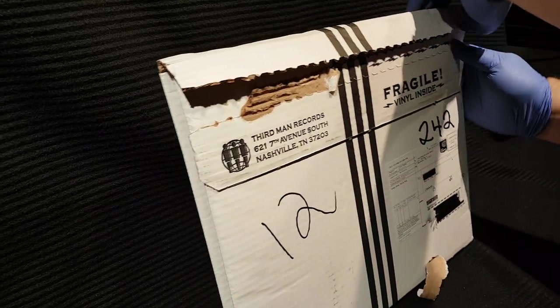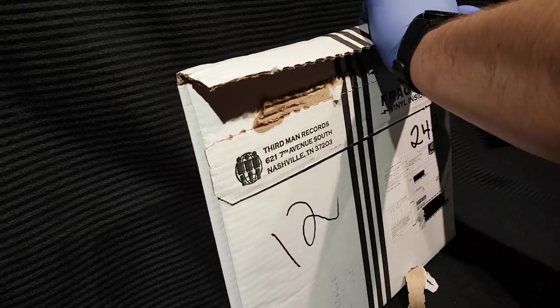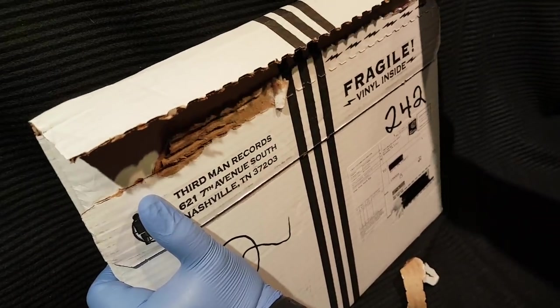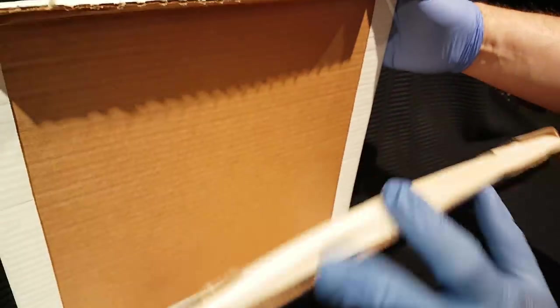I always say this with every one of these Third Man vault openings — I even love their packaging. We got all the details stamped on here, the cool sayings and stuff. Usually it says something about records on here. Anyways, let's open this up.